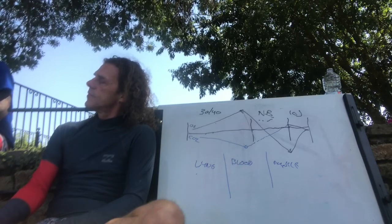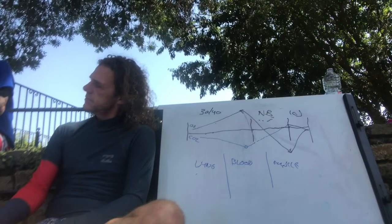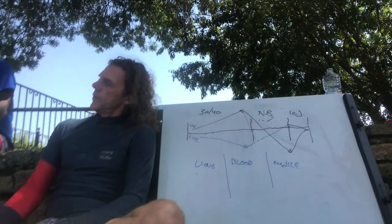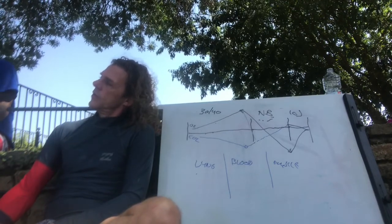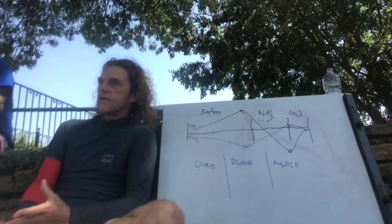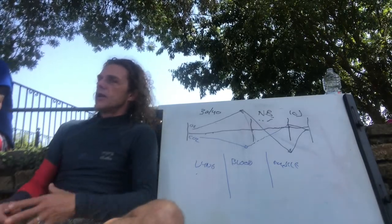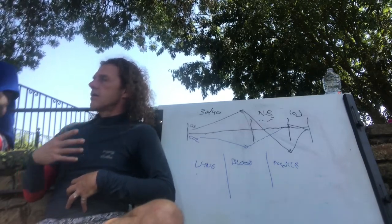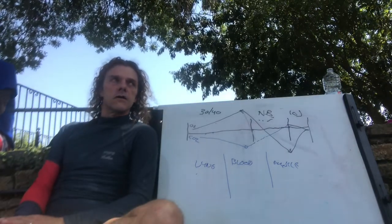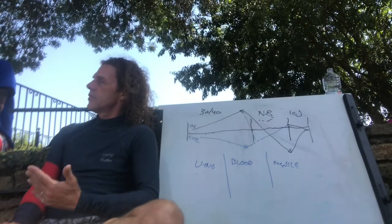A participant mentions having a lot of anxiety and breathing mostly through the chest — asking if unconscious chest breathing spoils the effect. The instructor says yes, chest-only breathing is not beneficial; you want to learn to breathe through the belly. In the beginning you consciously learn it, but at a certain moment it goes without thinking — you become unconsciously competent, where you do it right without having to think about it.